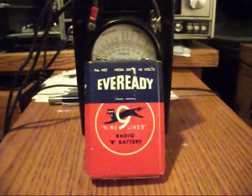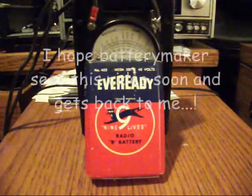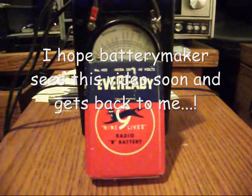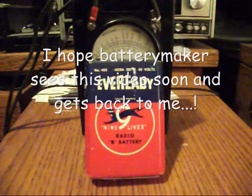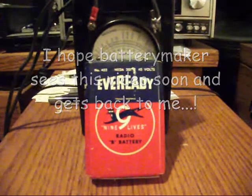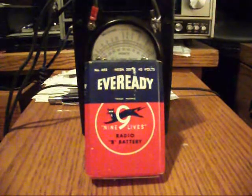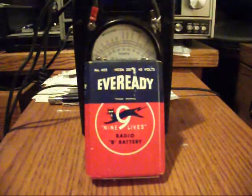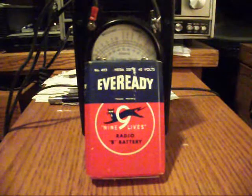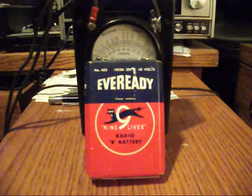I haven't heard back from this gentleman — Battery Maker on YouTube — yet, but I'm sure I will. He sounds like a busy person. I was contacting him to find out if there's possibly a way he could make a battery for this meter for cheaper than what I can find online, and maybe give me some ideas.